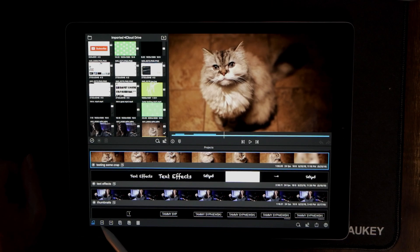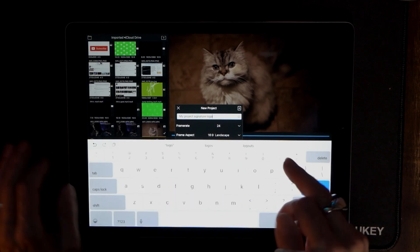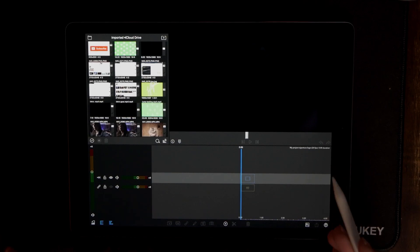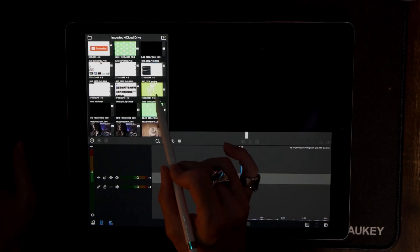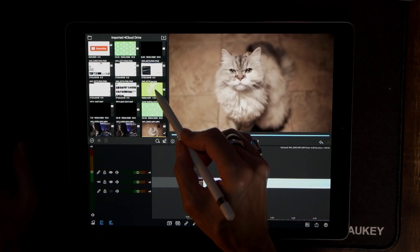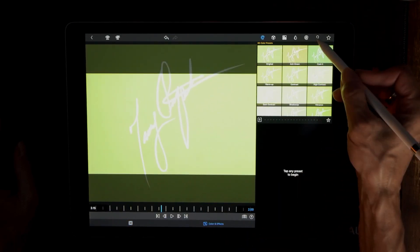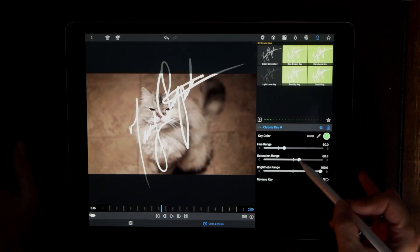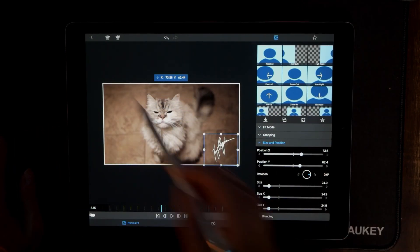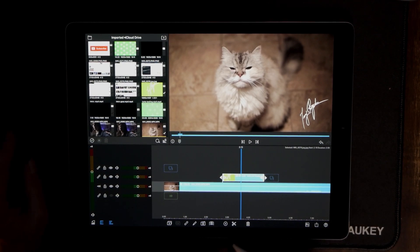Let's go ahead and launch a new project — I'll call it 'signature' and keep it at 24 frames per second. We can use this right on top of an existing video like this: just double-click it, turn this into a green screen value like that, go to Frame and Fit, and just add it like that.